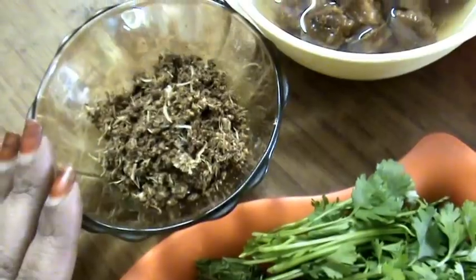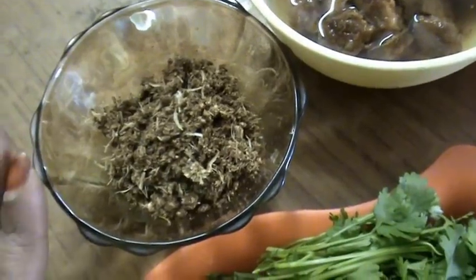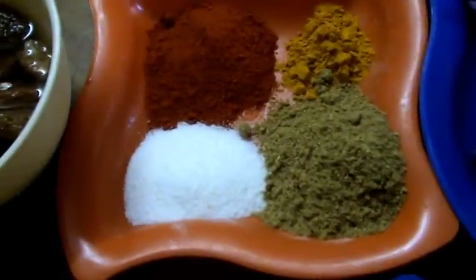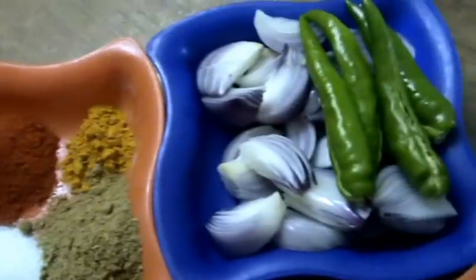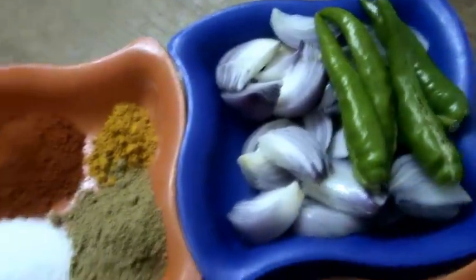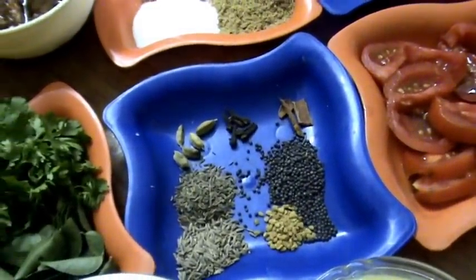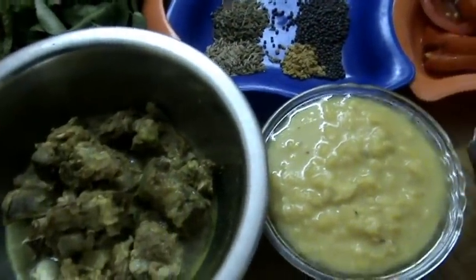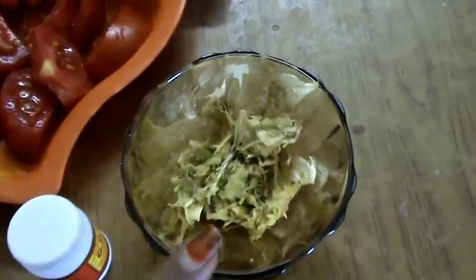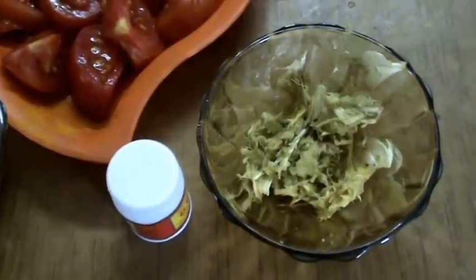Next, this is garam masala along with garlic, coconut and poppy seeds powder. Next, tamarind, coriander powder, salt according to taste, red chili powder and turmeric powder. These are onion and green chilies. Next, oil around 2 tablespoons. With these ingredients, I am going to make a tasty mutton dal cha. Also, this is ginger garlic paste — crushed ginger garlic — and some asafoetida or hing is required.